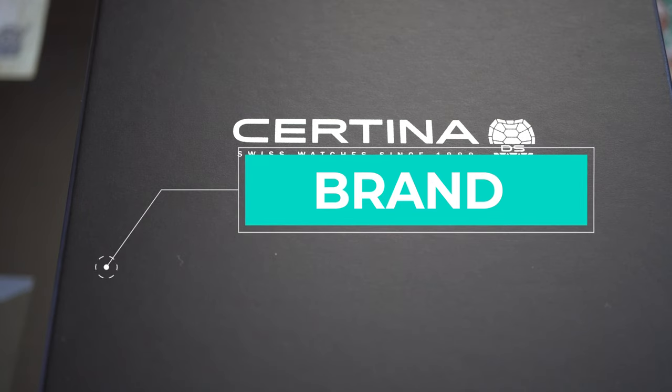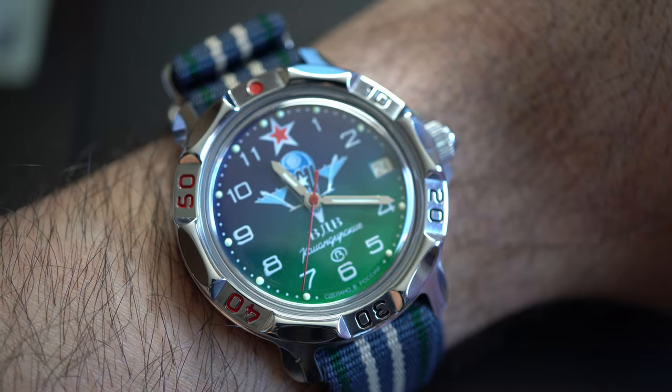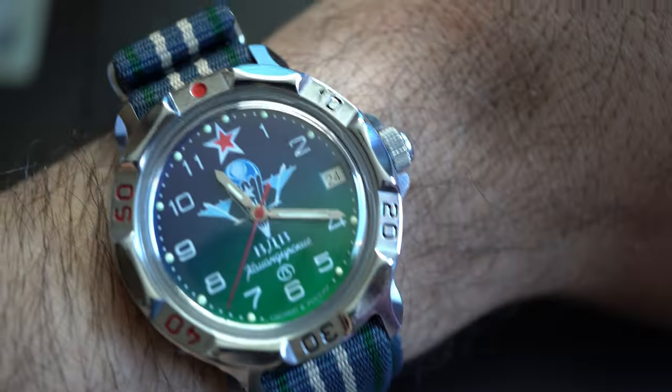Hi and welcome to Hands-On Time, my name is Mel and I do watch reviews for you. What do I have on my list today? My beautiful Vostok Commandirsky Camarade on a Timex NATO strap, beautiful — but today we are talking about a brand coming to us from Switzerland.